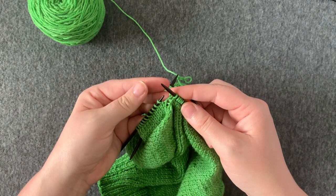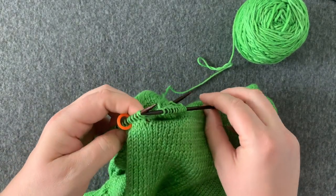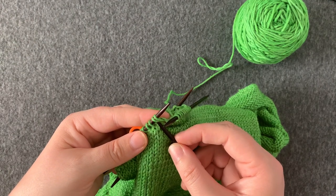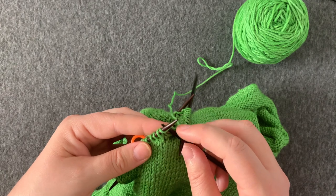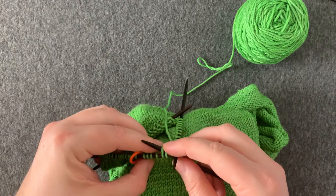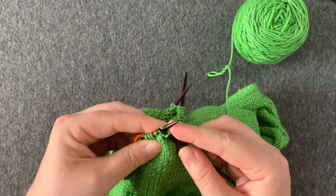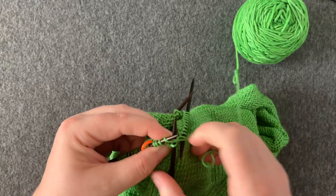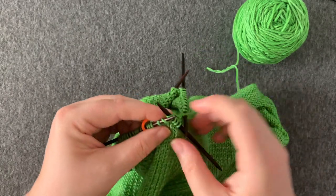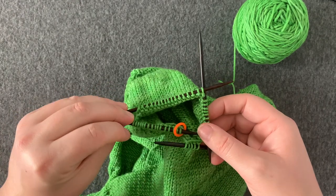Then I'm going to knit all the way around to the other side. Once I've worked my way around, I'm going to join the last stitch that was on hold — that's this one — with the first stitch that I picked up here. I'm going to join them with a slip slip knit: slip, slip, and work those two stitches together through the back loop. Then I'm going to knit to the end of the round. And now I'm all ready to work my sleeve.